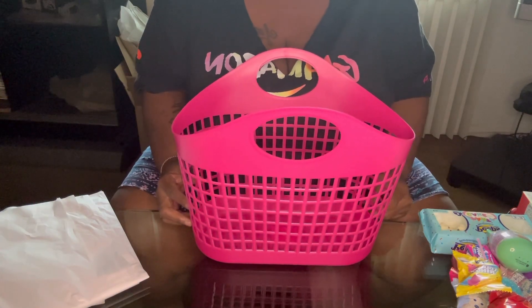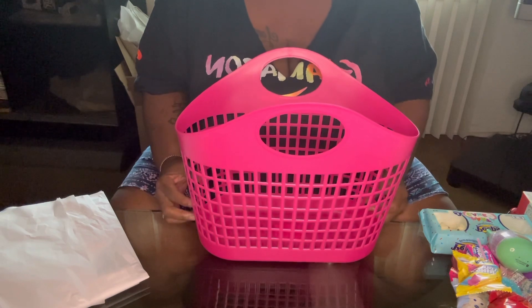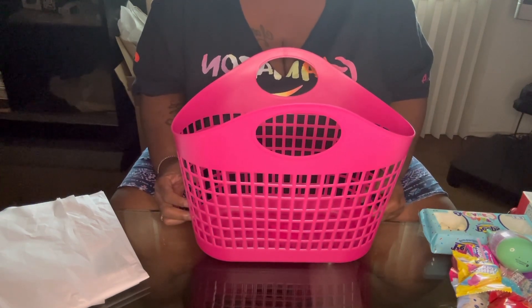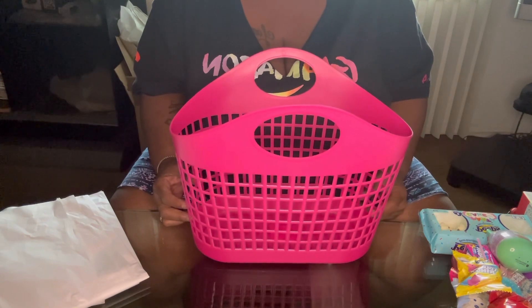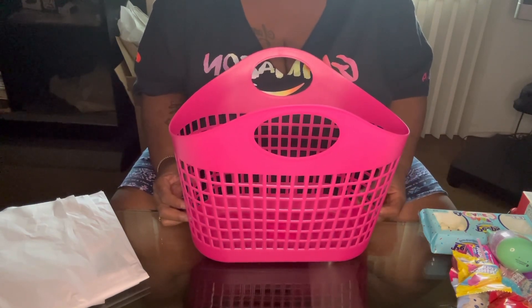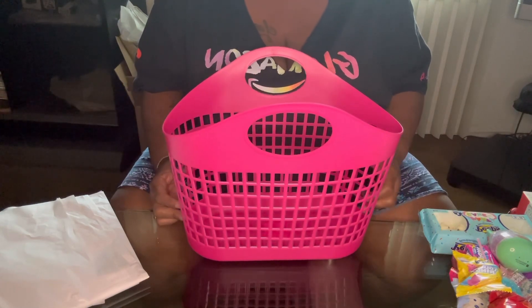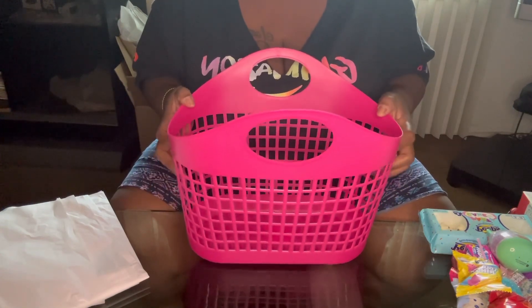Hey guys, welcome — or welcome back — to another video. I'm Kathy. If you're new, welcome. Before you leave, don't forget to hit the subscribe button down below and also don't forget to hit the notification bell to be notified when I post a video. So in today's video I will be doing a Squishmallow Easter basket.